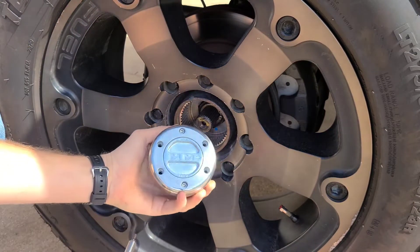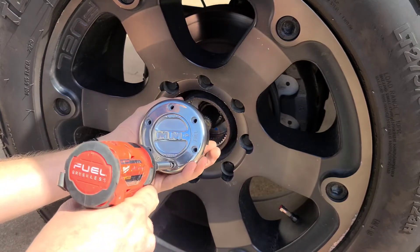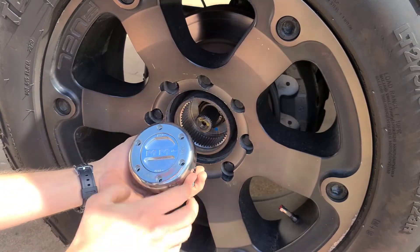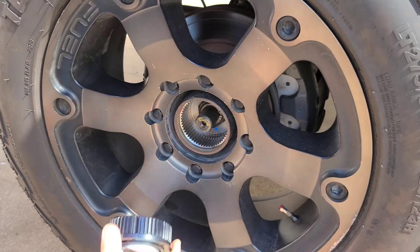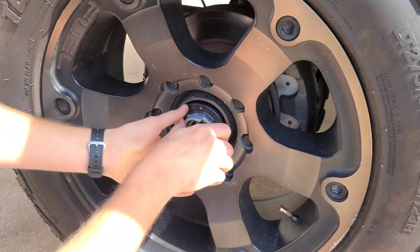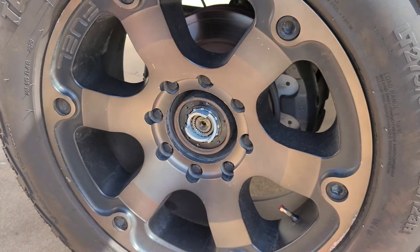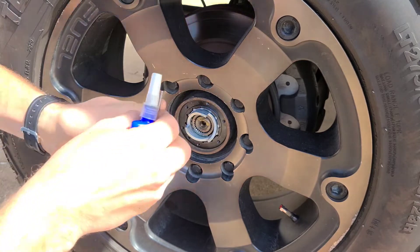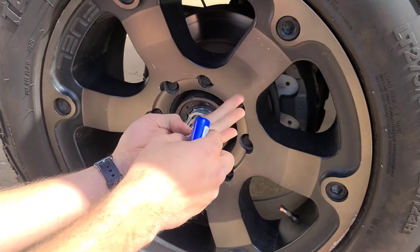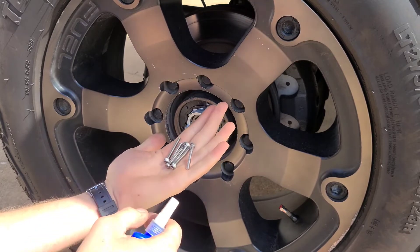Take your new hubs — we're going to have to remove two of the bolts. We can set this front piece down and slide this inner piece in place. There isn't really any orientation that this goes in; you're just going to have to wiggle it until it goes in place. Next up, we're going to take blue thread locker and apply some to the threads of each one of these bolts because these will come loose over time.